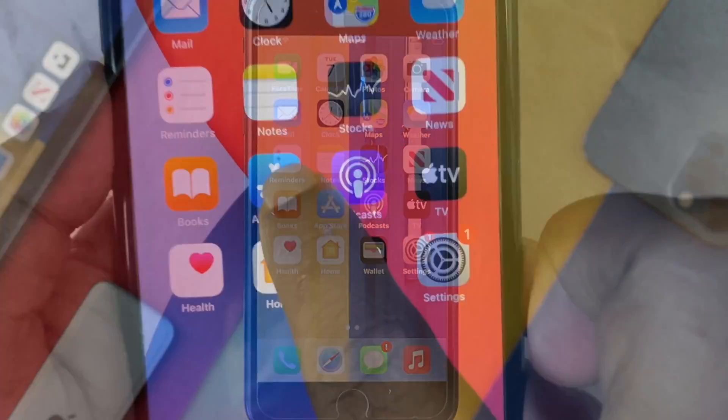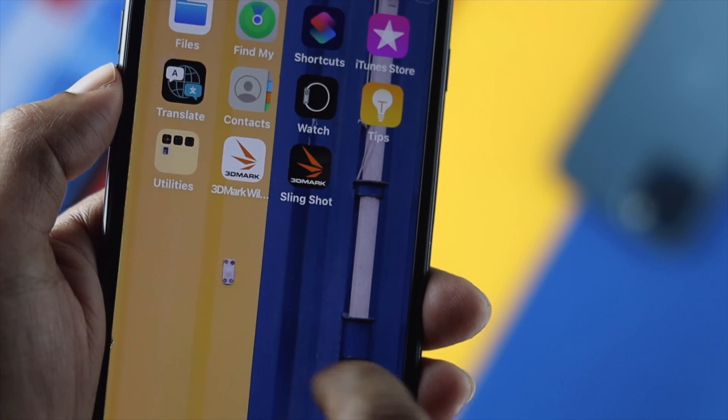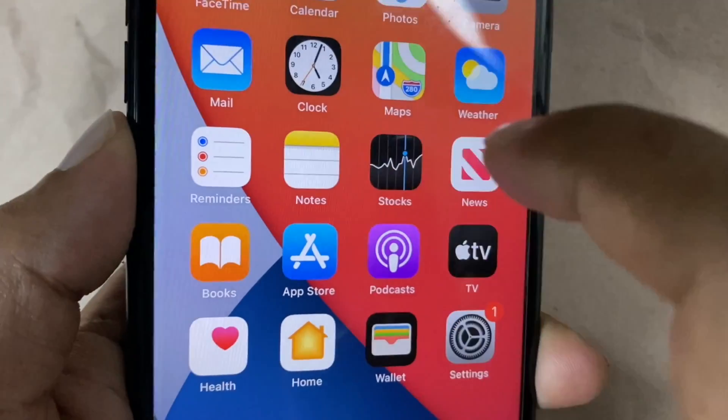Hello there, welcome. It is natural to feel frustrated when your touchscreen is not working on your iPhone. In today's discussion, we're going to walk you through how to solve touchscreen not working on iPhone 7 or 7 Plus.